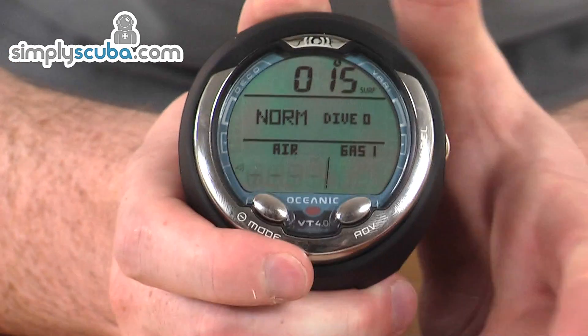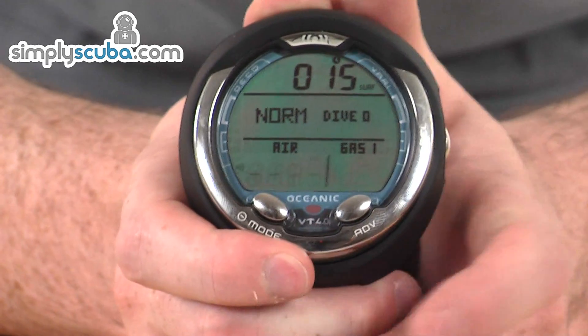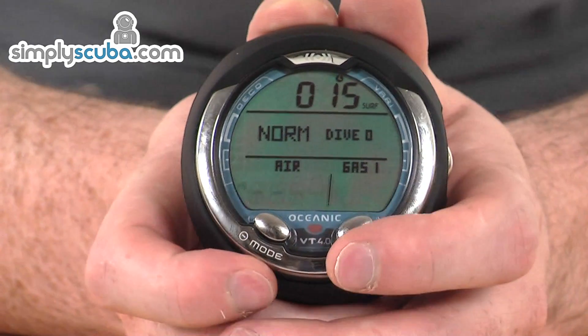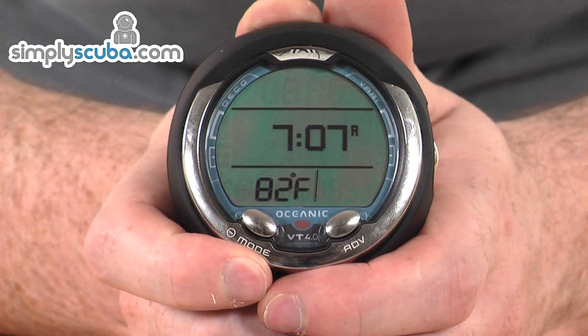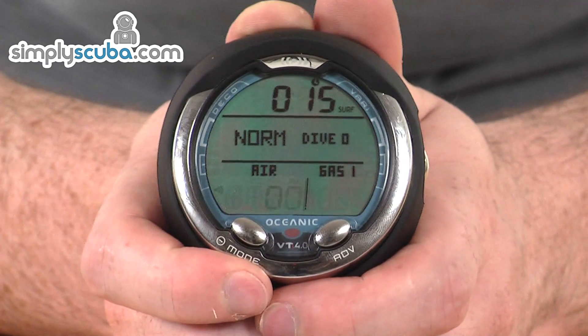It is a water-activated computer, so once you get in it'll automatically turn itself on, though you can also turn it on by pressing any one of the three buttons. Pressing the advanced button while in dive mode will scroll through to your last dive information, and also gives you current time and current temperature. Pressing advanced again takes you back into dive mode.